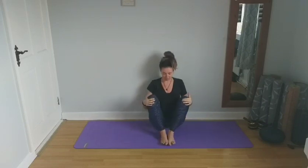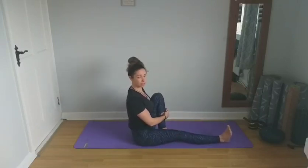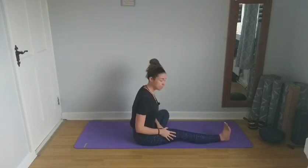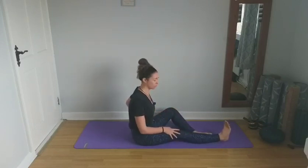Come back to centre, inhaling to lengthen, exhaling and bringing the palms to the outside of the knees. Bring the legs in, bring the soles of the feet to the mat and squeeze the knees in towards the chest, lengthening the spine as you inhale. Next, we're going to bring the right leg out in front and squeeze that left knee in towards the chest. Bring the sole of the foot towards the upper thigh. If this is difficult, you can pop a cushion under the knee, or move it down along the leg to the calf or ankle — wherever is comfortable for you.